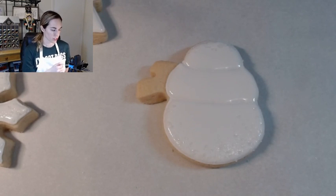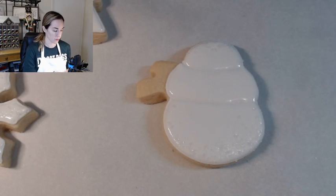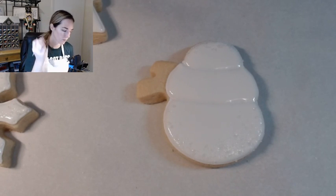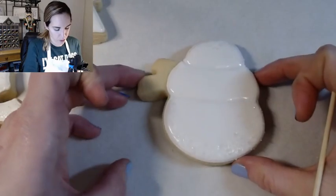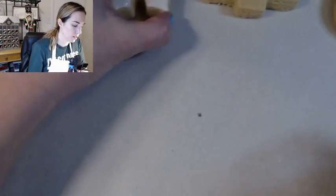Our Christmas tree is outlined and flooded. Our snowflake is outlined and flooded. Our heart is done. Our snowman is outlined and flooded. So all that's left on these are the details, but we need to let them dry a little bit more. If we go to add the details now, it's just going to kind of sink into that base icing.